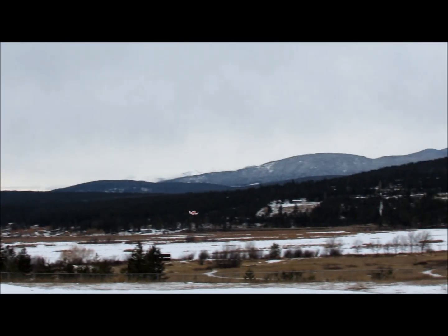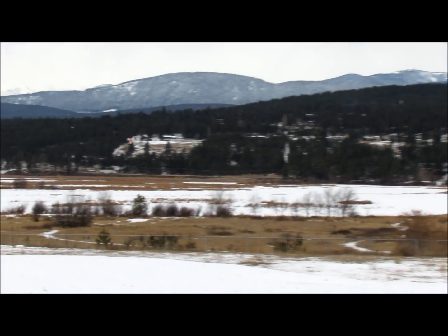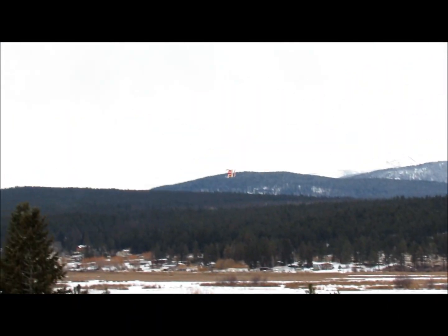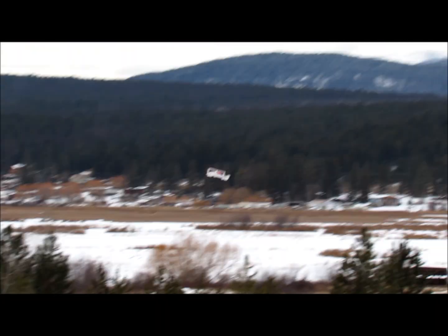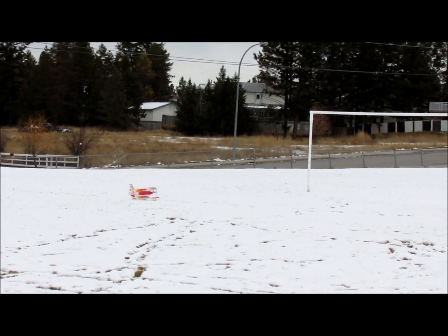It's fun to fly, but it is a handful. It's a really fast handful.